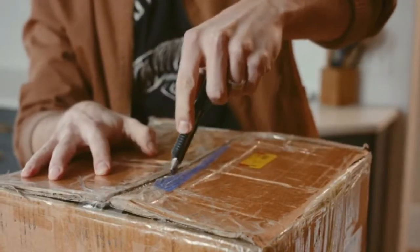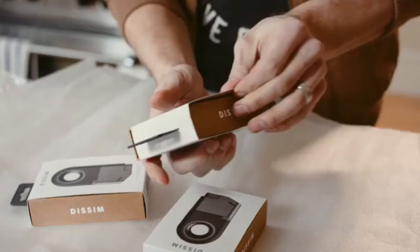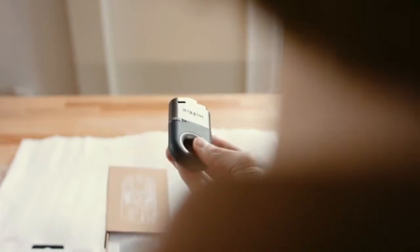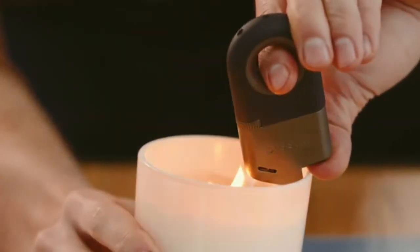After nearly two years of design and engineering, we've created something that we're truly proud of — a premium solution that makes you ask yourself, why didn't I think of this better? Introducing the Dissom Inverted Lighter.